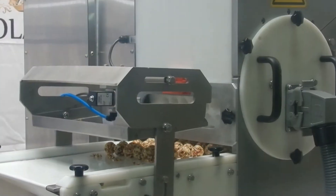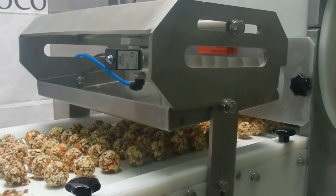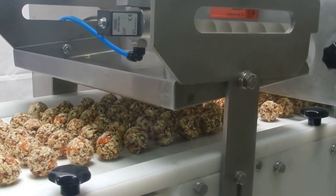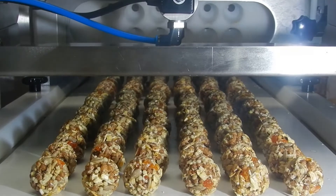We know this machine will match all your production needs. Healthy eating is one of the main trends of the modern world and our molding machine MMC 200 is designed with this trend in mind.